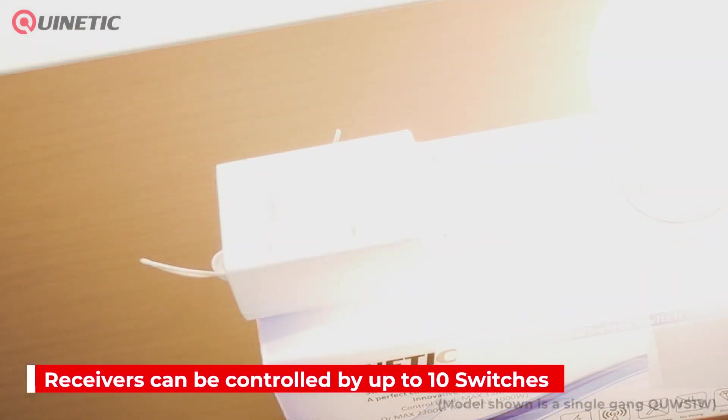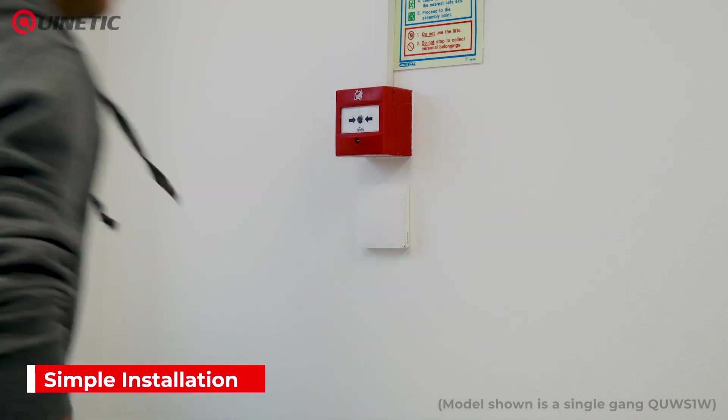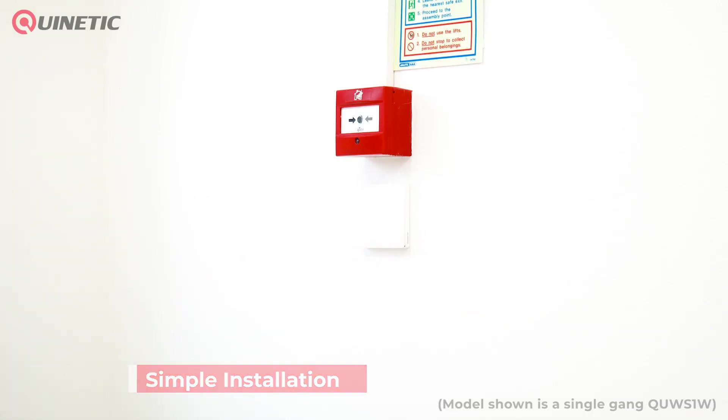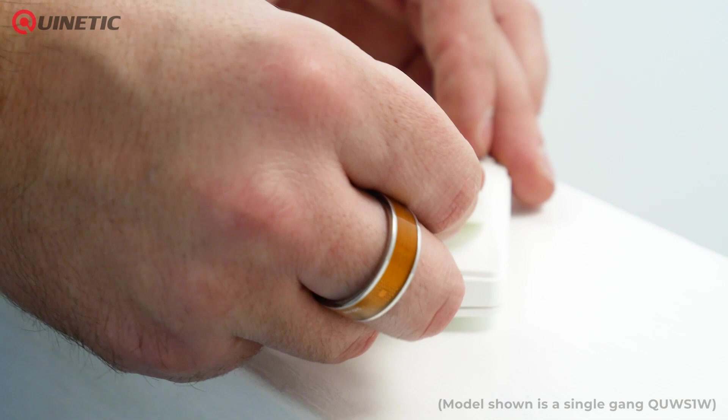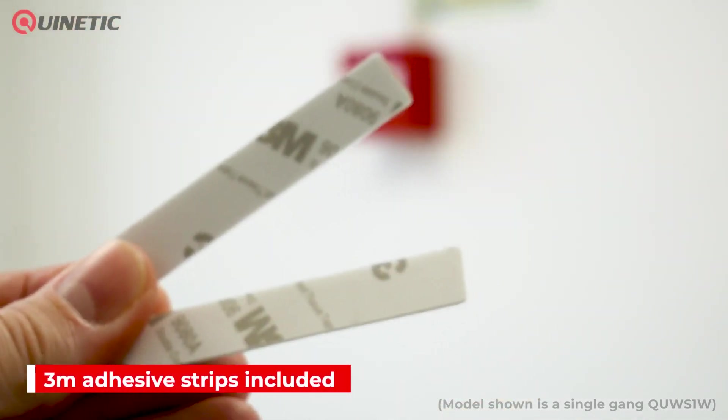With no wiring or batteries needed for the switch, installation is very simple and straightforward. The switch can be permanently fixed using the mounting holes, or can be placed on multiple surface types using the self-adhesive 3M strips supplied with it.